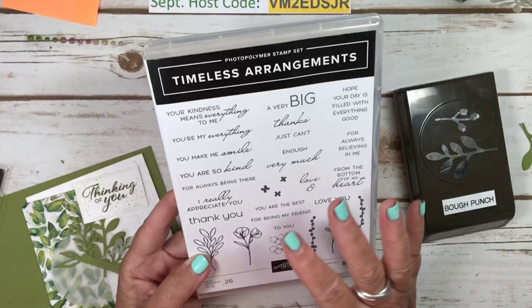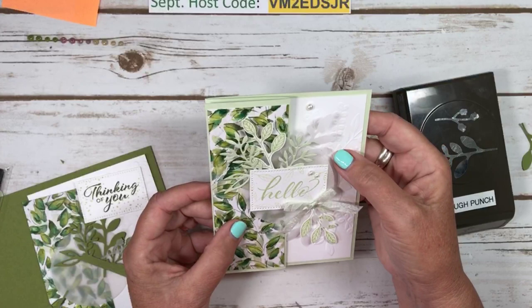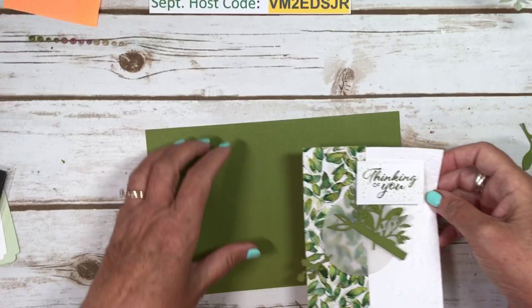I felt like this card would be kind of a wow card that you'd send to someone for a big event — maybe a big birthday or a wedding. So I went with hello, and then I went with thinking of you. I'm just going to quickly show you how to put it together.